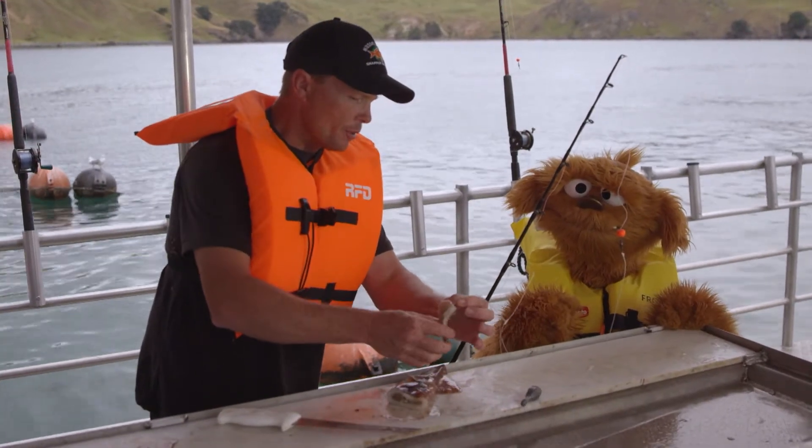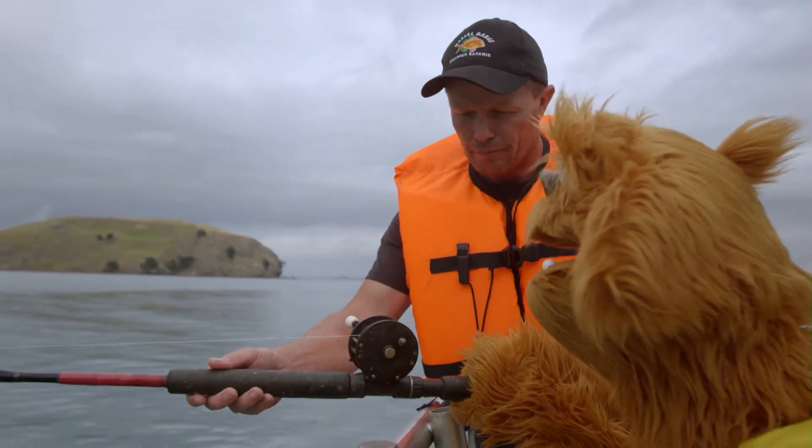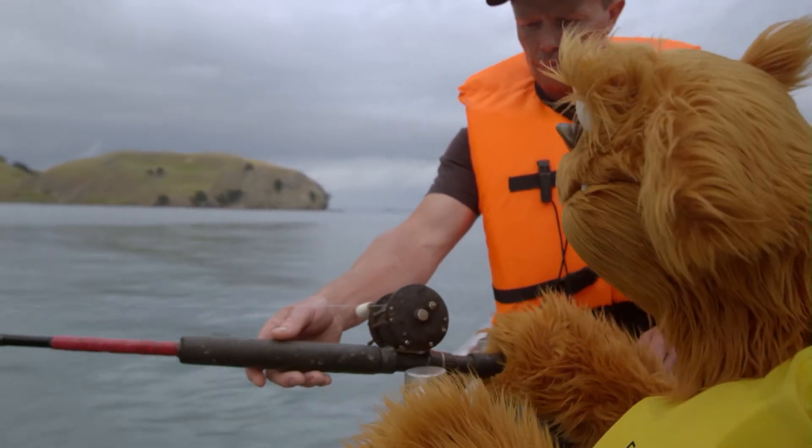Through the hook and now it's ready to drop into the water. There it goes, down to the bottom where the fish are. We'll see how good you are, Moe. There you go. Got it? Got it. Good man.